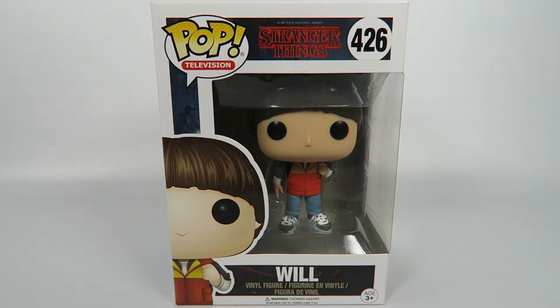Hey guys, how's it going? Today we're going to be opening up another Funko Pop Vinyl figure, this one from Stranger Things, number 426, Will.